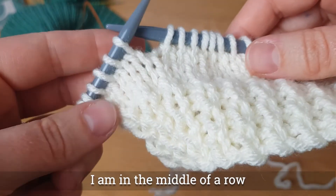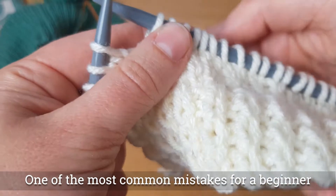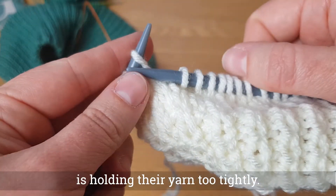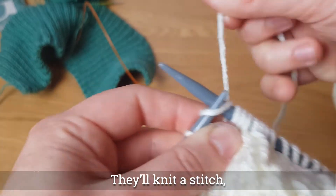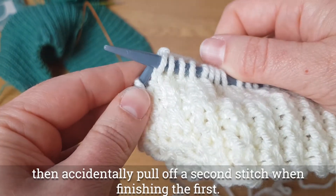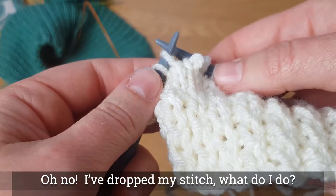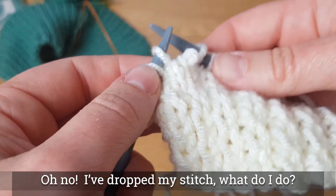So I'm in the middle of a row. One of the most common mistakes a beginner makes is they're holding their yarn too tight. So this is the sort of error that you will see — they'll knit that stitch and then in their haste to pull it off they accidentally pull off the next stitch from the needle. I've dropped my stitch — what do I do?